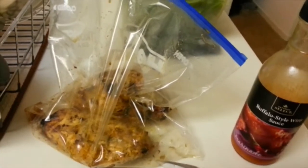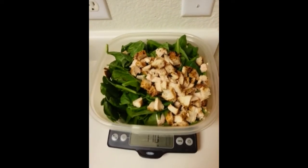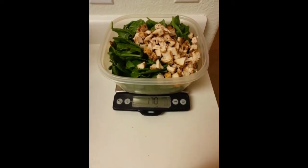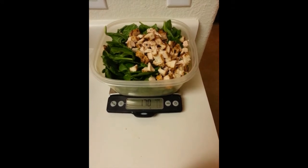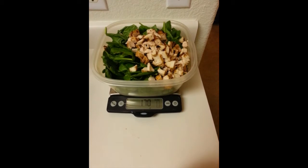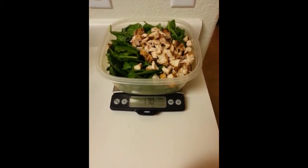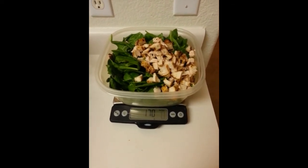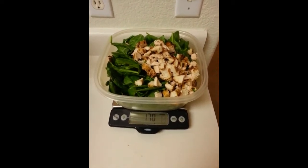Here we are, got the chicken all cut up and in there. Just to mention — I said eight ounces, but the eight ounces is the raw weight. I always weigh everything in grams, never in ounces. After it cooks it cooks down, so I always go basically 85 grams of cooked chicken for a serving. It just makes it easier for me to weigh things cooked.